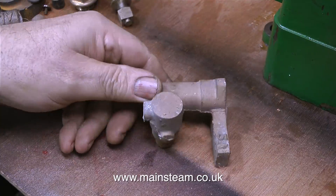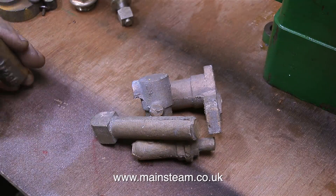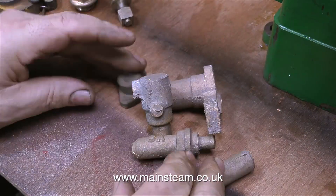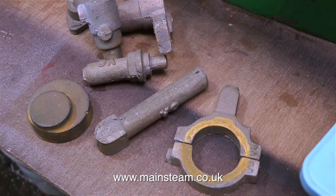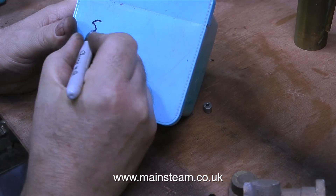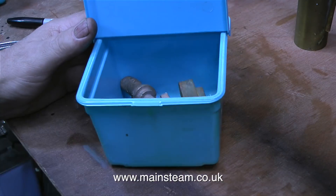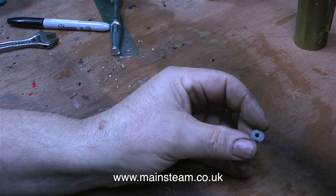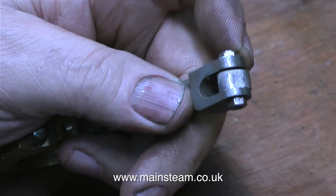And it gets better — the engine also came with an un-machined set of castings for a 5A water pump. And also the part that holds the gland packing in place, and the eccentric strap and the eccentric sheave. I won't be machining and fitting these parts to the engine though, because my friend says he doesn't need it. I will however be fitting a mechanical lubricator to the engine, which will be driven from one of the existing eccentrics. And in one of the other boxes, quite by chance, I found the die block — I'm temporarily going to bolt it in place on one of the eccentrics so I know where it is.